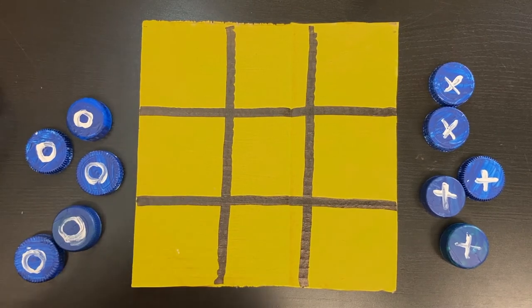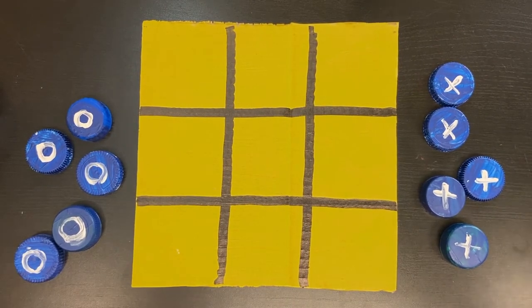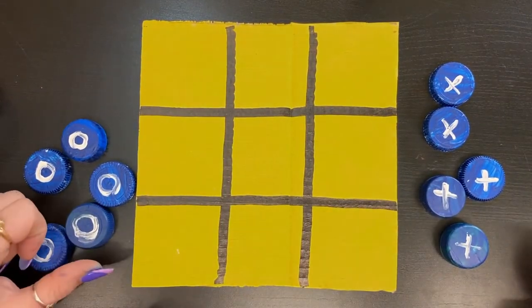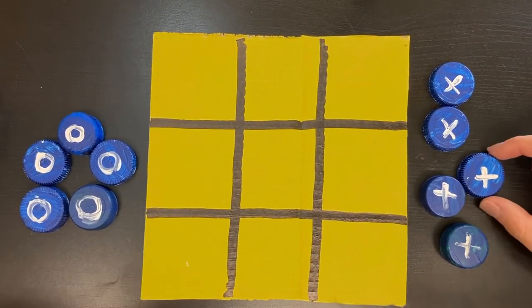Alright Ami, why don't we begin and you can show me how to play the game. Yes, I'd love to. So it's really easy — I'm going to be X's and you're O's. The aim of the game is to get three in a row; you can go this way or you can go across. Okay, that doesn't sound too hard. So will I go first? Yeah, you go ahead.